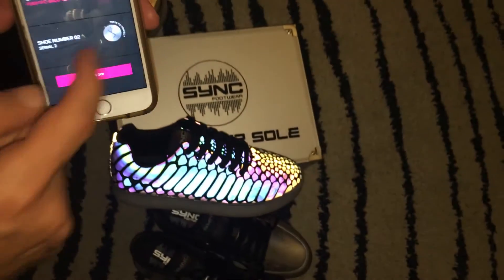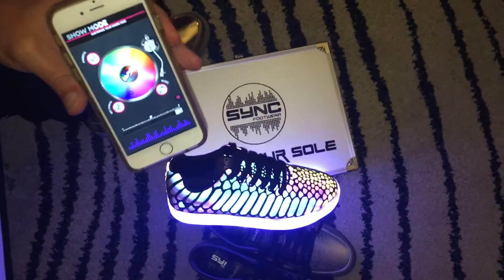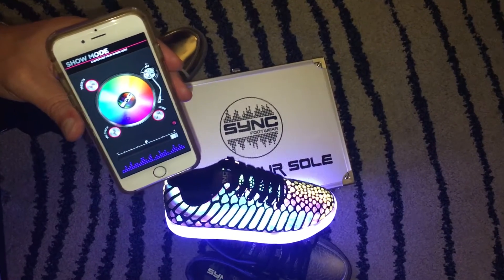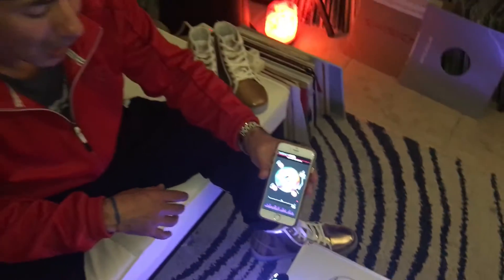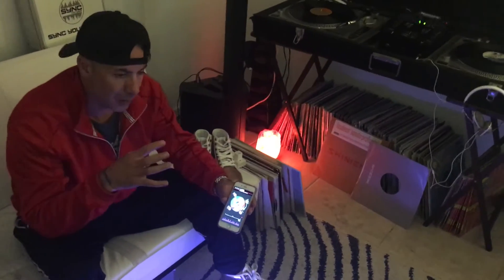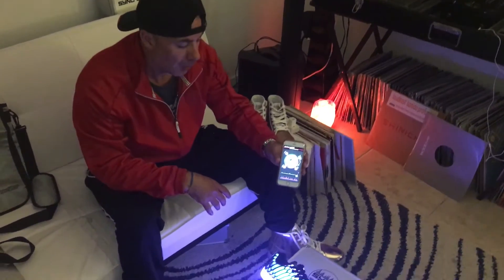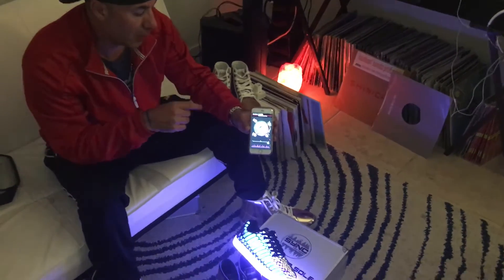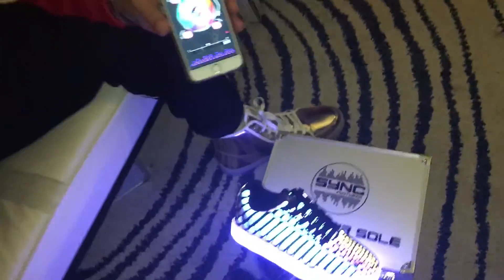After unbinding, it'll ask you to re-sync. Click on the code and you're back to solid color mode. Those are the basic functions. If you have additional questions, send an email to info@syncfootwear.com. Remember: the most important thing is to turn Bluetooth on your phone first, or it won't find the shoes. I appreciate your business — sync your soul.